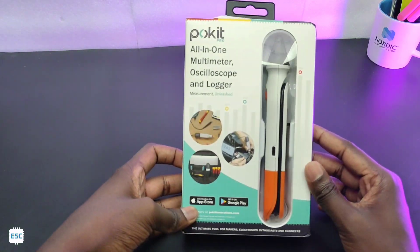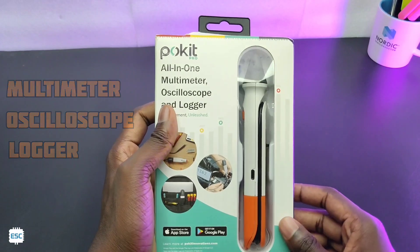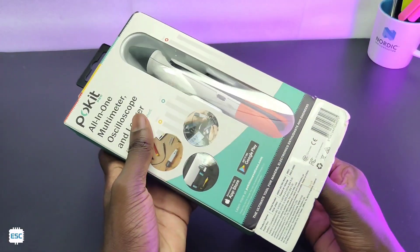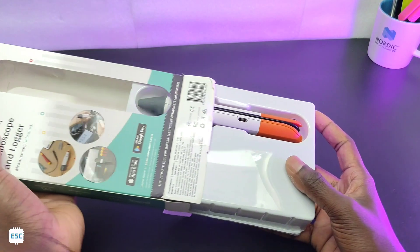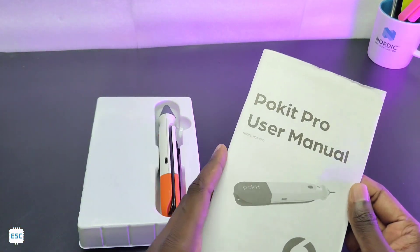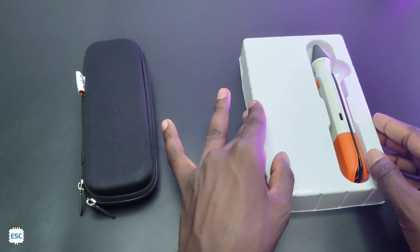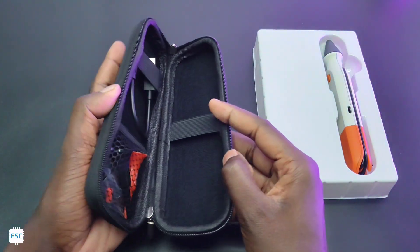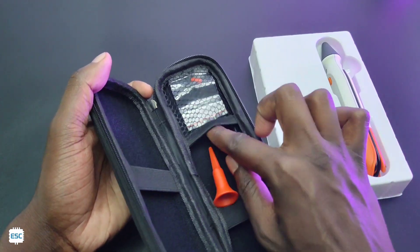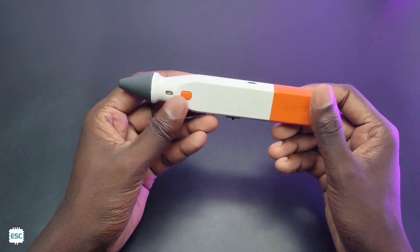Today I got a parcel from Pocket Innovation — this is the Pocket Pro, a tiny pen-like all-in-one multimeter, oscilloscope, and logger. It comes in a greenish-white box. Inside you can see a manual, then a pouch. In the pouch we got a USB Type-C cable and a couple of cap connectors and adapters.